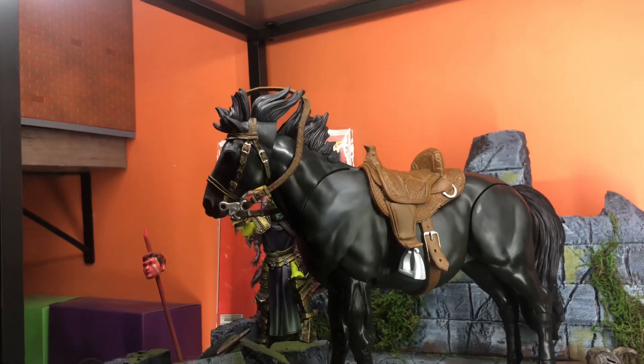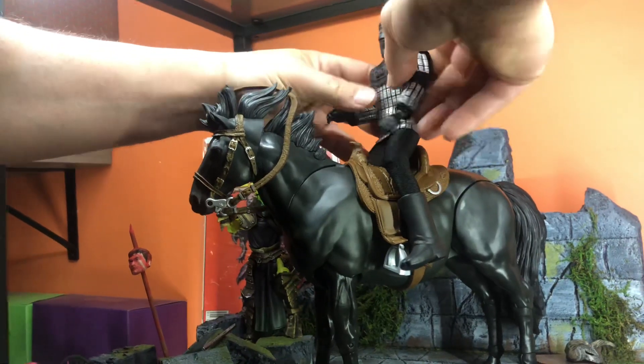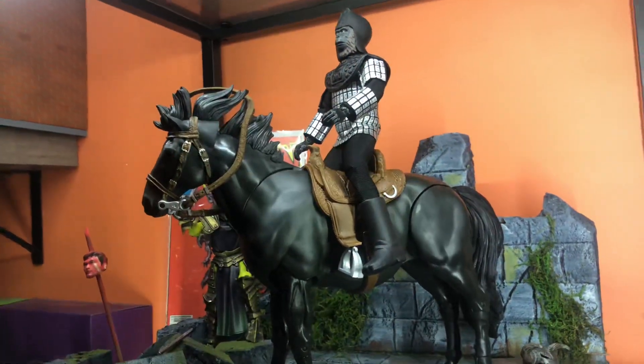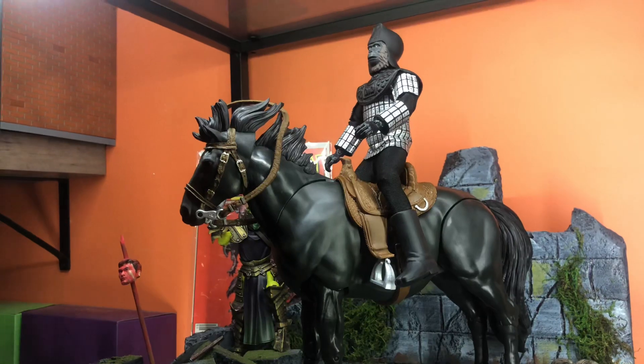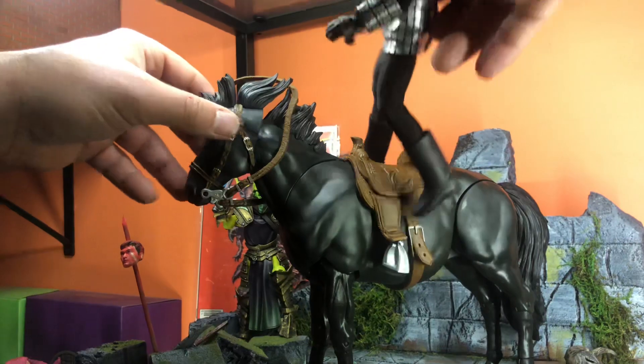Next up, we're going to do a Mego Planet of the Apes figure. That makes sense — that fits quite well. Looks pretty good. You've got to plop them in there more. Yeah, there you go. That looks pretty good for scale.